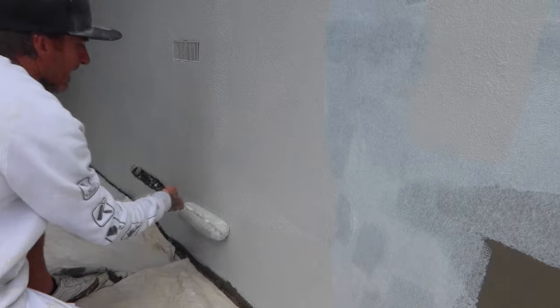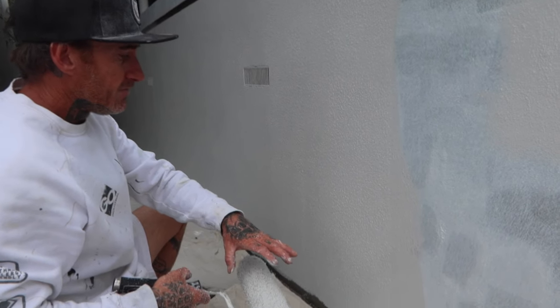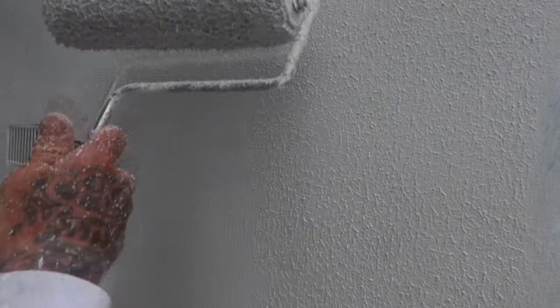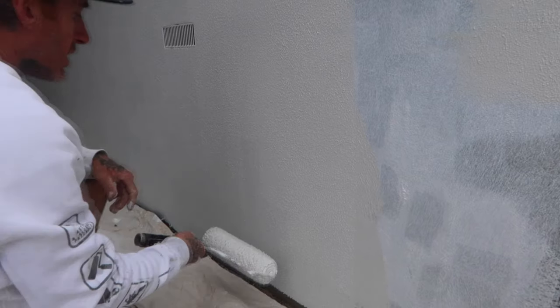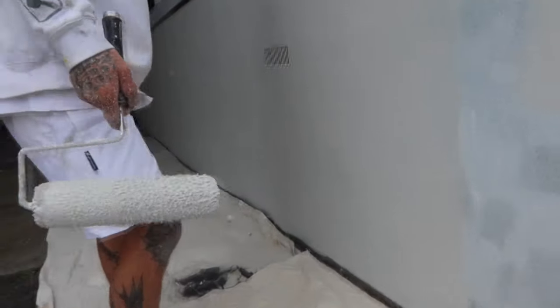Roll sideways and then roll upwards. You always want to roll your texture upwards because you're opening up the nap of your roller. If you go down one way and up the other, you can see how one direction gives a thinner texture and the other opens it up more. So whatever direction you're doing your texture, going downward closes off the nap. I always go upwards, opening up the nap, and that way you're going to have a much better uniform finish.